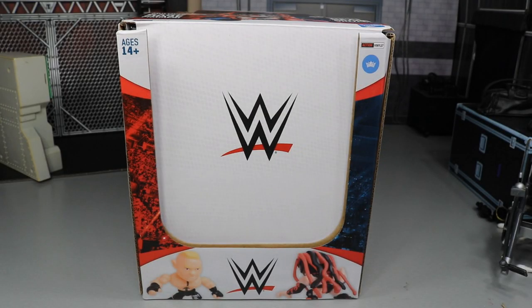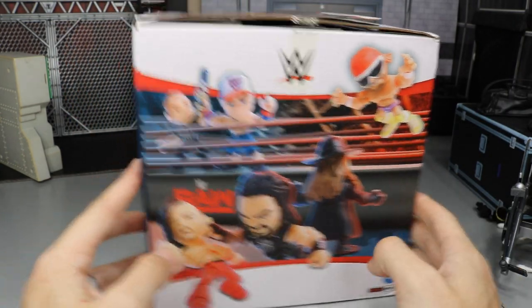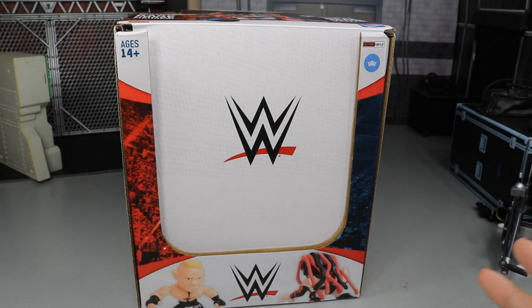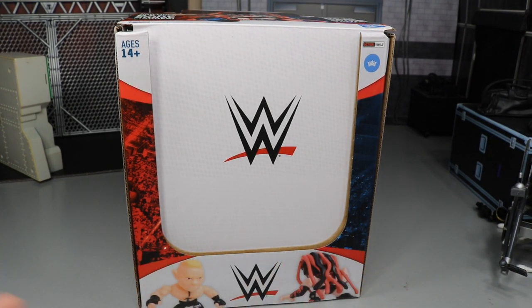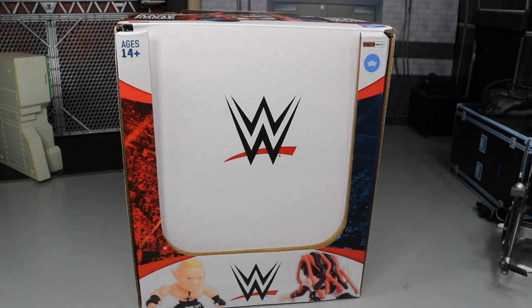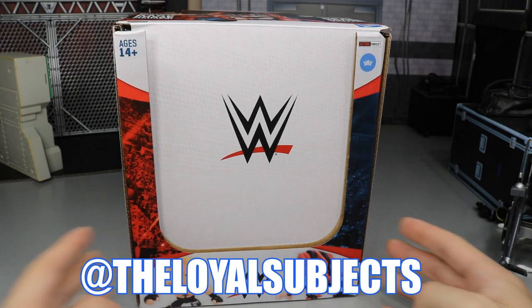Welcome back to another My Damn Toys video. Today we have a very special WWE figure review — the brand new Loyal Subjects figures. I've been waiting forever for these. You can see the whole box full of display figures, and they look epic. I believe these were first revealed at Toy Fair, WrestleMania Access, or Comic-Con. I remember seeing them posed in a little ring and they looked incredible. A huge shout out to the Loyal Subjects for making this review possible — links to their Instagram, Facebook, and website are down below.